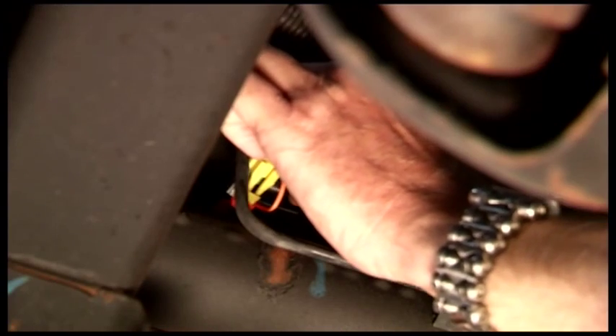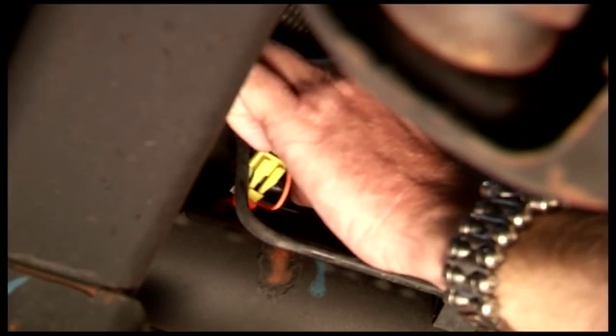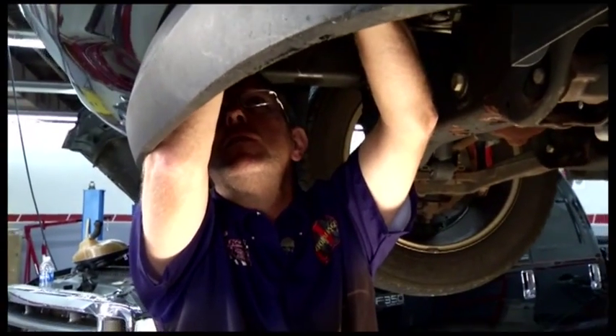There's a recommended torque rating on these, so just check your owner's manual and make sure you get that correct. Other than that, this is pretty easy.